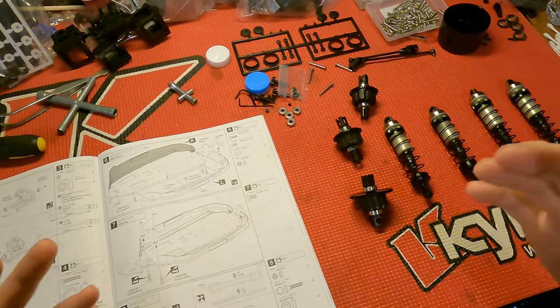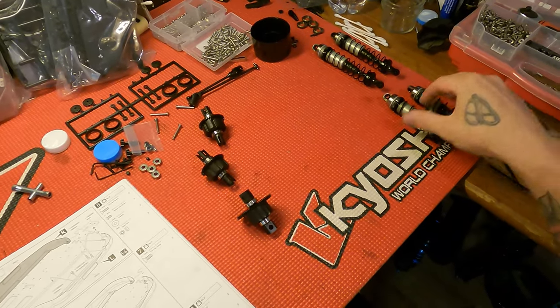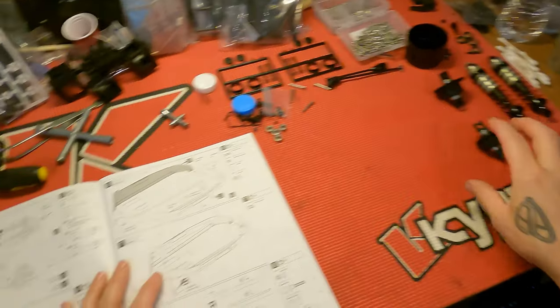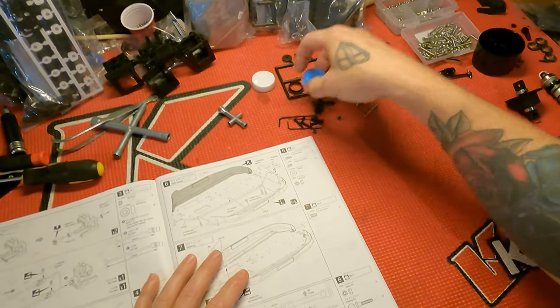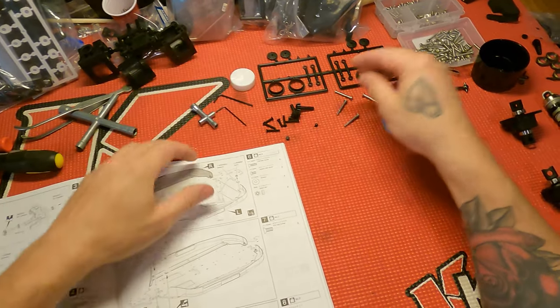Now that you've survived building your shocks and your differentials, you can set these off to the side — you'll need them in just a second, so don't take them too far. Since we got that stuff knocked out, let's take a minute and talk about building an RC car kit.